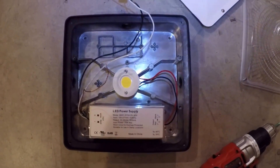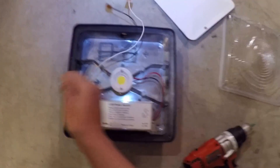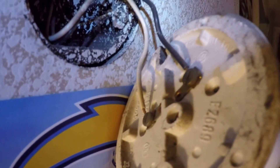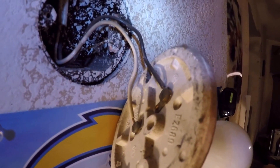Here we see the wire housing. We have a black wire, a white wire, and a ground wire. Here's my old garage light. On the back side we see a white wire and a black wire. Very easy — the black wire goes to black, white wire goes to white.